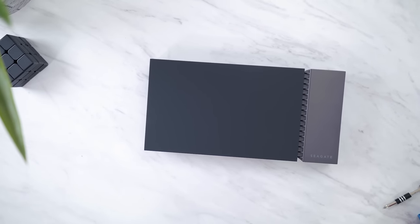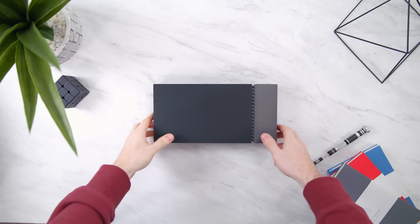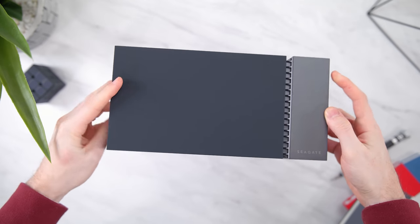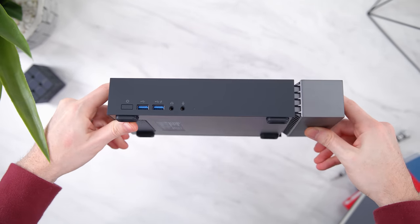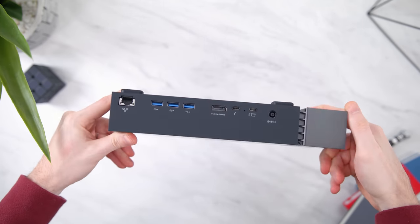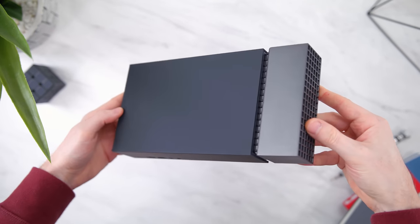Combining an external hard drive and additional I/O that you can connect to your gaming laptop or PC is going to give people a brand new option when it comes to configuring your desk setup. As you can see for the form factor, it's pretty compact and noticeably smaller than something like a console — the Xbox One X, for example — just making this a natural integration on your desk.